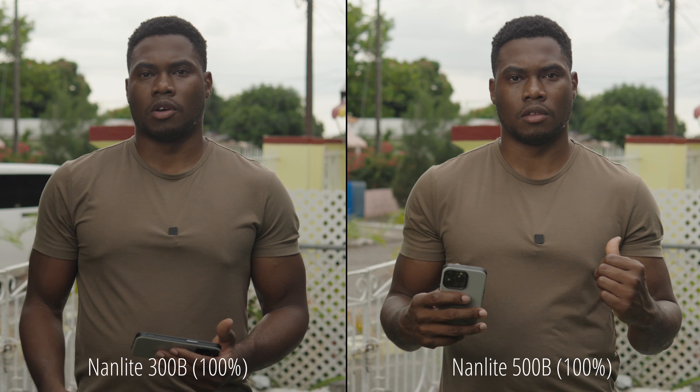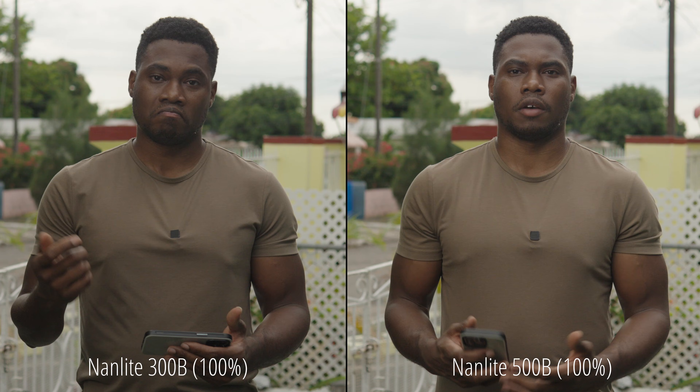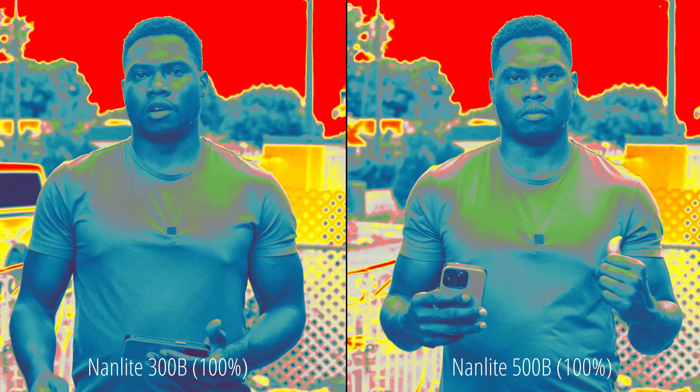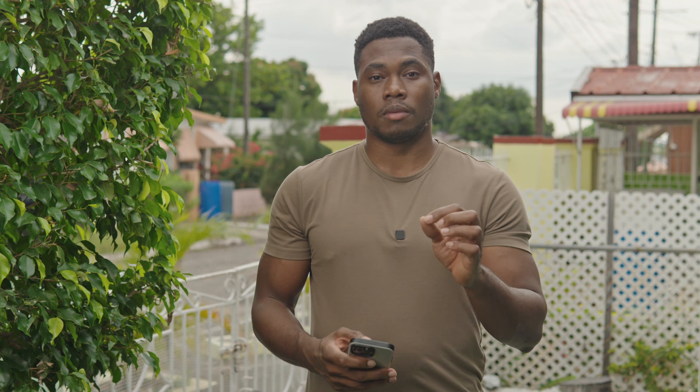Taking this into post, you can tell the Nanlite 300B wasn't quite hitting the mark — underexposed by probably two or three stops. On the 500B it is better exposed, still underexposed, but I probably could have removed the diffuser to get a little more light on my face. The 500B is almost there and I could bump exposure a bit in post. With a little color correction it lands right about there. The 500-watt light definitely came in the winner.